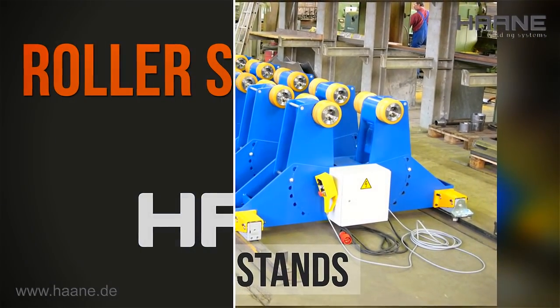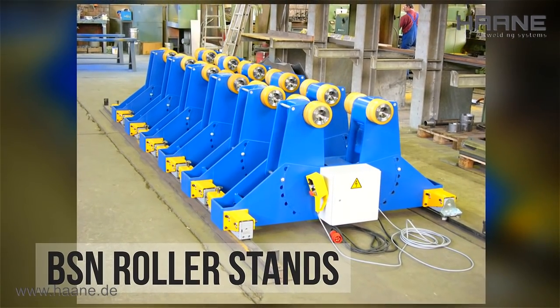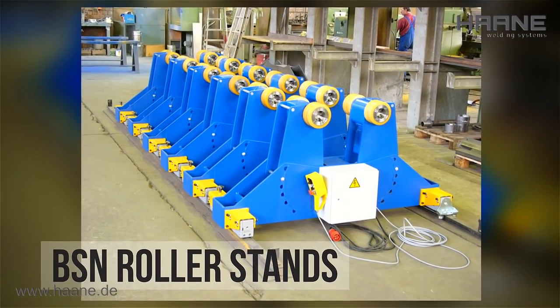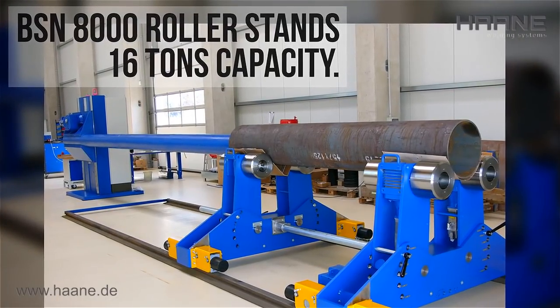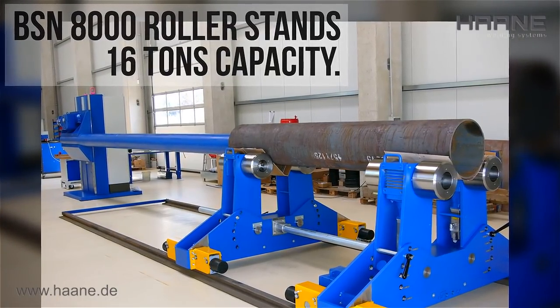The design of the roller stands is oriented to the customer's benefits, with externally plugged-on and quickly exchangeable rollers for universal applications, large support at the workpiece, and simple exchange of worn rollers.